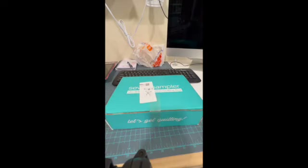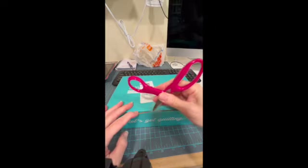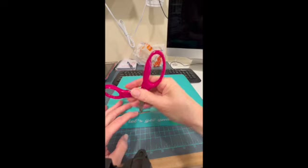Hello my crafty cuties — guess what, it's reveal time! This is the Sew Sampler December box. I haven't opened this so we are going to open it together.